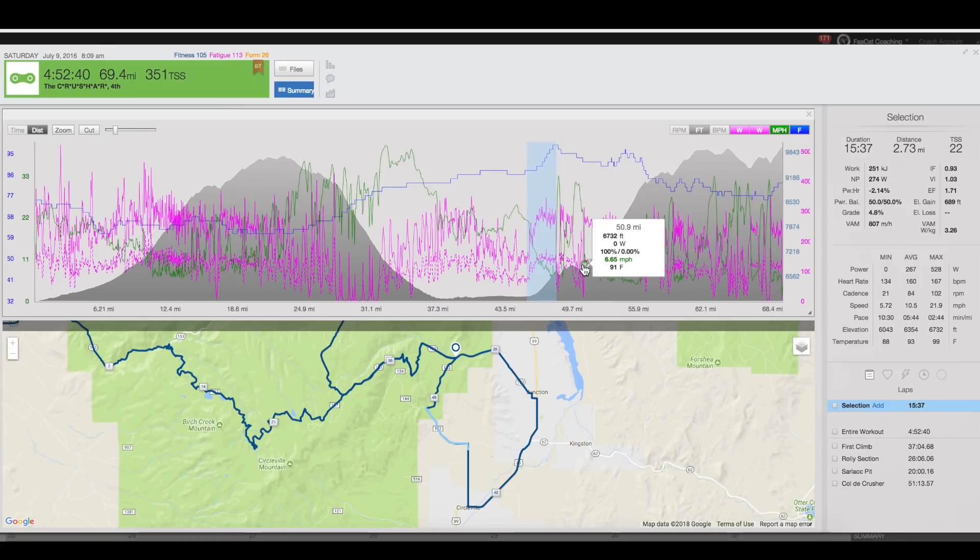This is Aid Station #4 at mile 51 — this is a mandatory two-bottle stop. This is about your last chance to take on a lot of fluids before you really empty the tank for the Coal to Crusher. It's on a slight downhill, borderline technical — I have taken one bottle without putting a foot down — but if you're really suffering there, that might be a good point to put a foot down, take two bottles, maybe chug one and take another, because you've got the Coal to Crusher coming up.